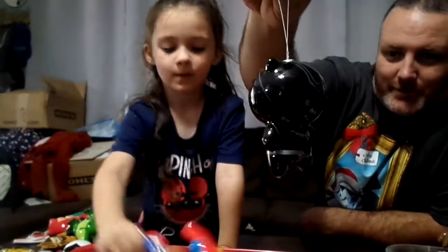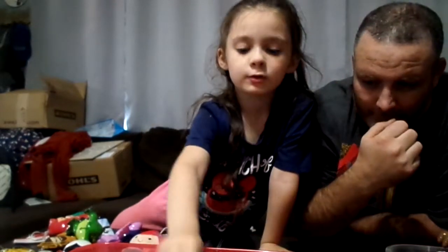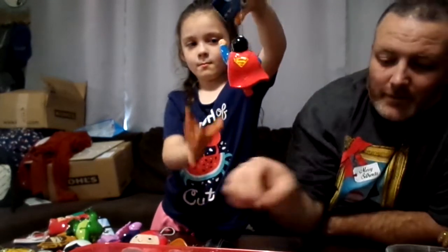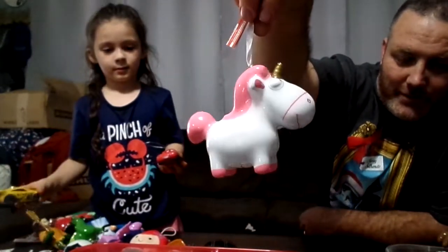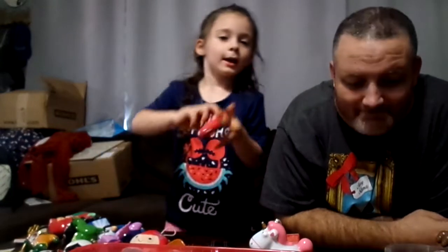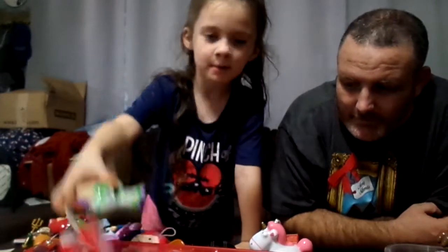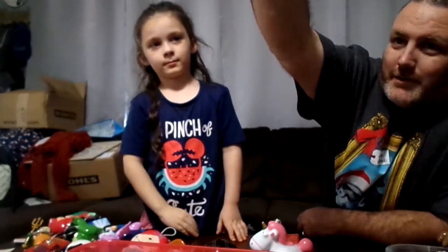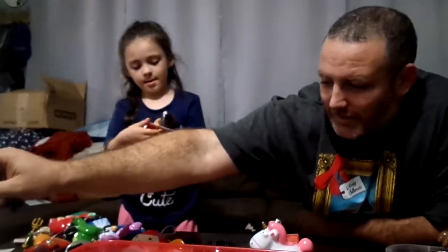We got Black Panther. Woody. Superman. We got the unicorn from Despicable Me where she wins it at the booth and says 'It's so fluffy I'm gonna die!' And Lightning McQueen. We have Cruz over there. Her enemy Buzz Lightyear — to infinity and beyond!